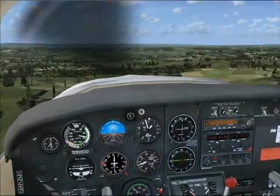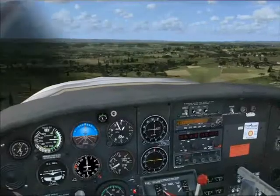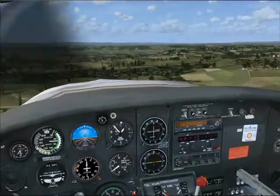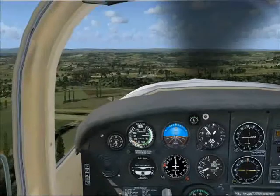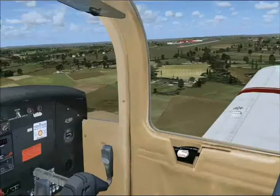Flap stage 1 are flat now. Keep this nice attitude — this is the picture you're looking for.